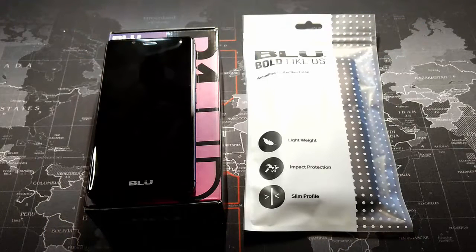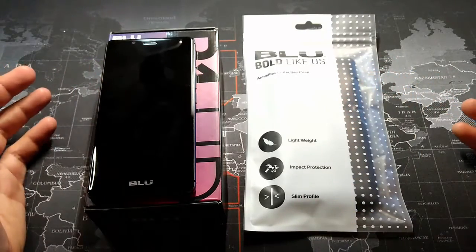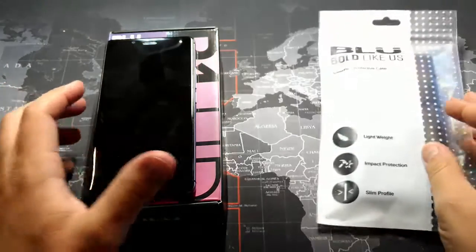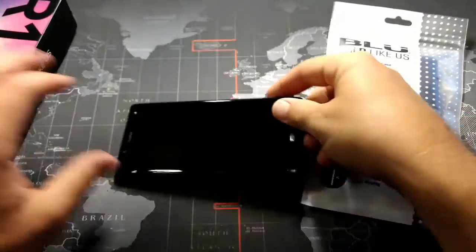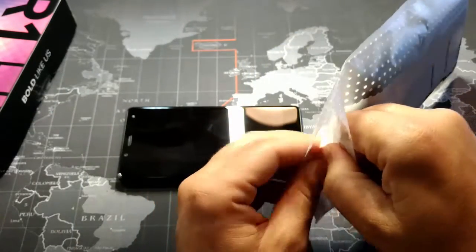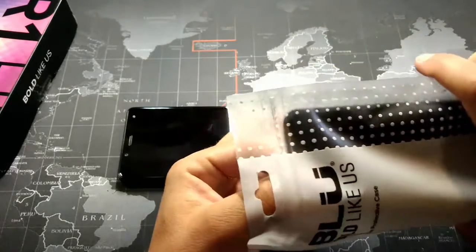Hey, what's up YouTube, it's Donovan the smartphone guy coming back at you with another video. Tonight I want to take a look at the OEM case and screen protector from Blue for the Blue R1 HD. Here's my R1 HD and I'm going to go ahead and install this screen protector for you. We'll do this sped up so you guys don't have to be bored watching it, and we'll take a look at the case as well in just a moment.